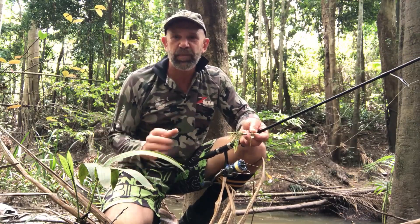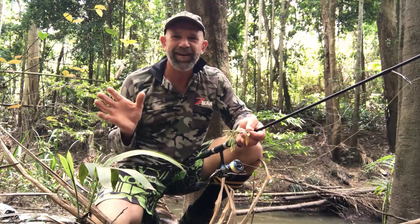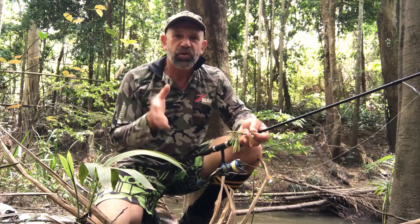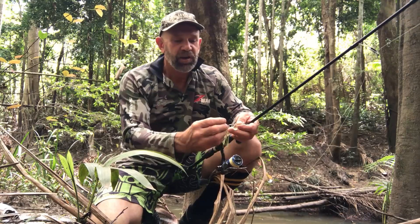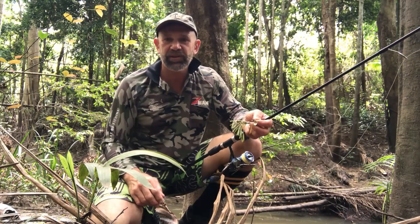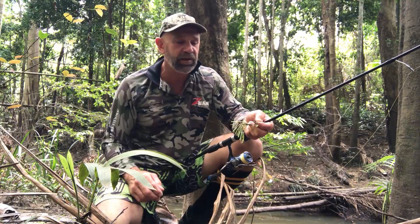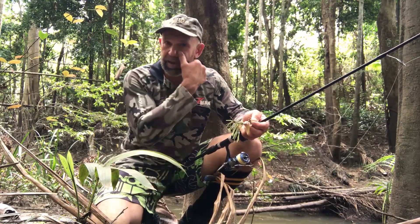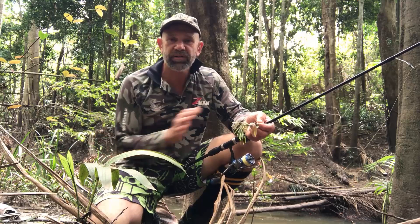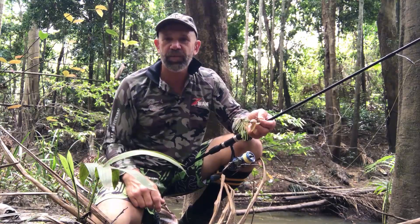Before you even start, you need to be prepared. It's a good idea to bring some Marigard — there are lots of mosquitoes here. More importantly, be safe: please tell a friend or loved one exactly which part of the river you're fishing, just in case something goes wrong. Also make sure you've got a small first aid kit, especially compression bandages for snake bites, and enough water for the time you'll be out on the creek.